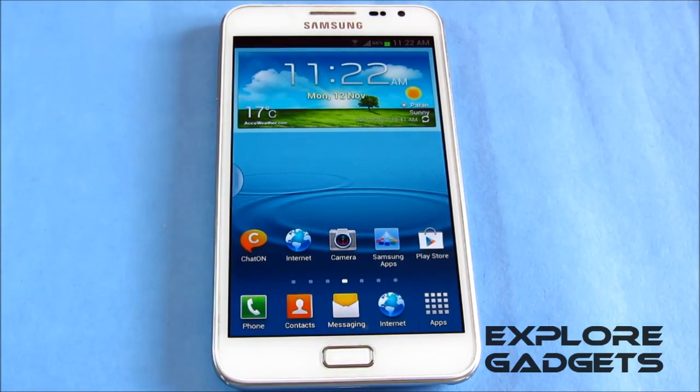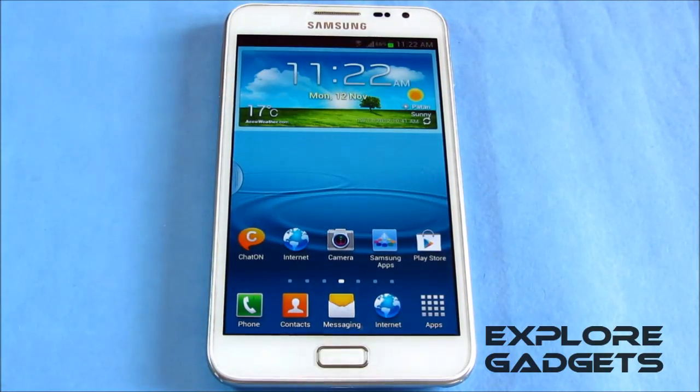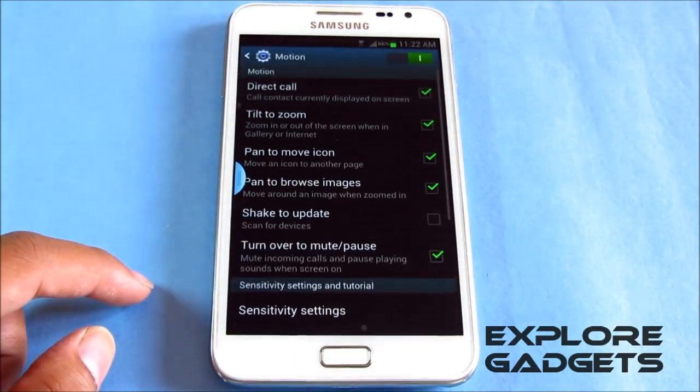You also get all the JellyBean features like the ripple lock screen and all the new motion controls like Smart Stay and Direct Call. All the motion controls are working fine, as you can see.